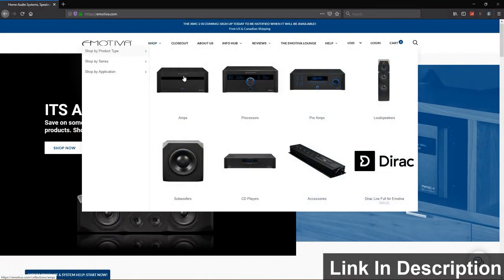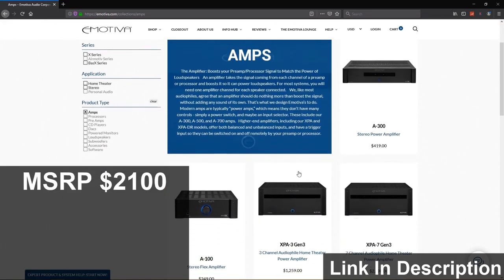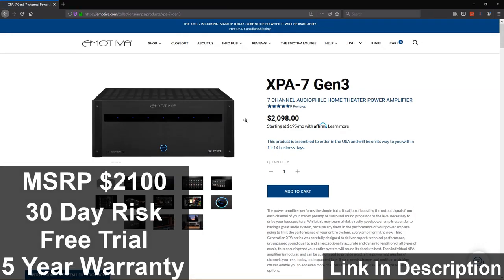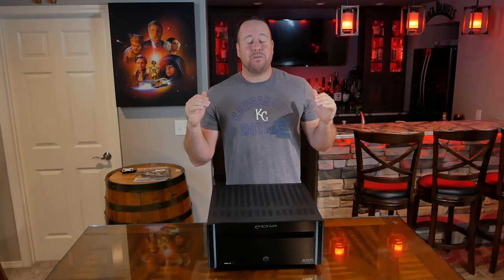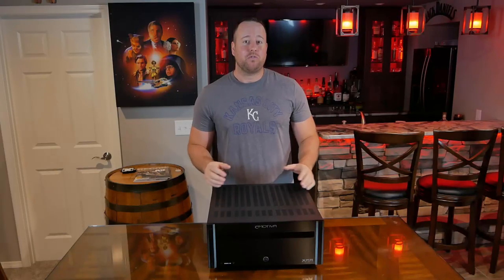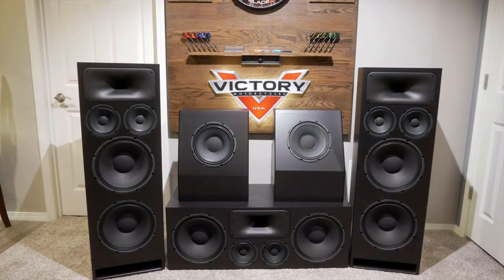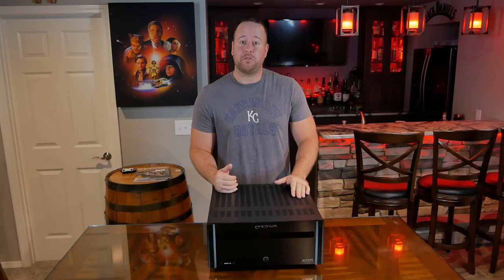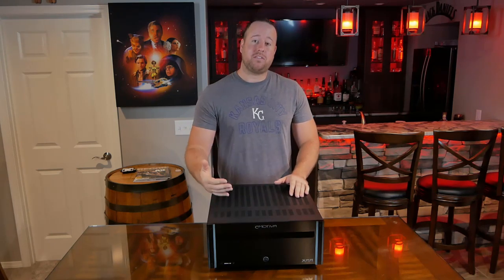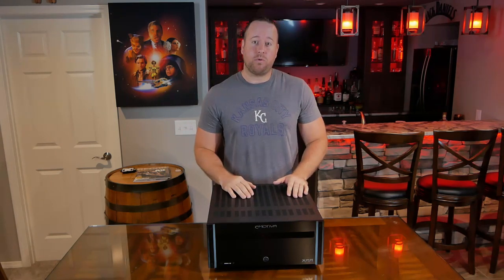The Emotiva XPA7 retails for just under $2100, comes with a 30 day risk free trial and has a 5 year warranty. I am super excited to get this integrated into my home theater system. This will be powering all of my DIY Sound Group speakers that I made recently, and I'll also be pulling out my Swope Towers that I made a few years back to see how those sound on it as well. After I get a few weeks of listening in, I'll come back with a full review.